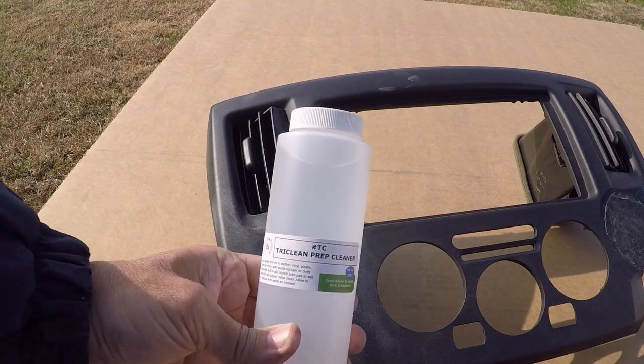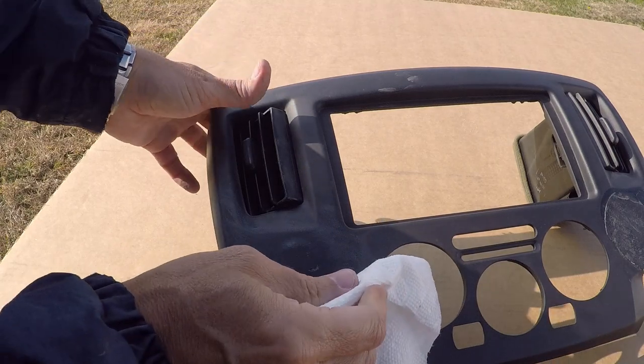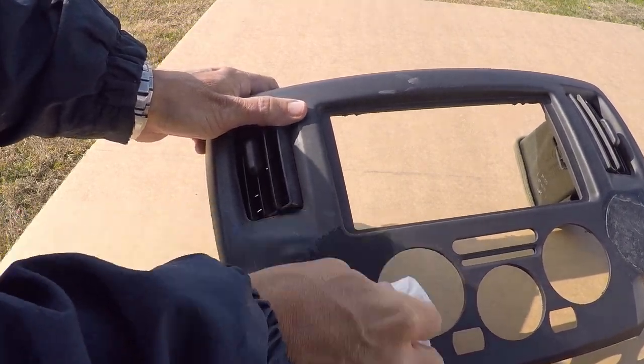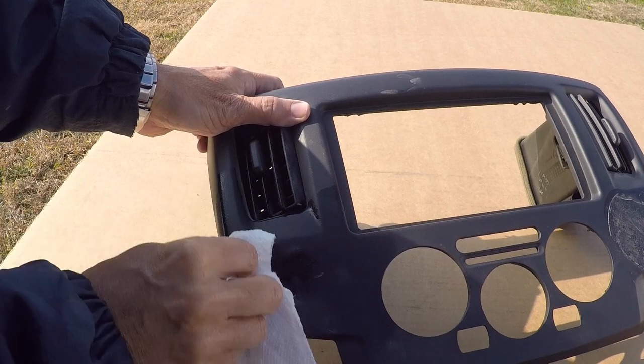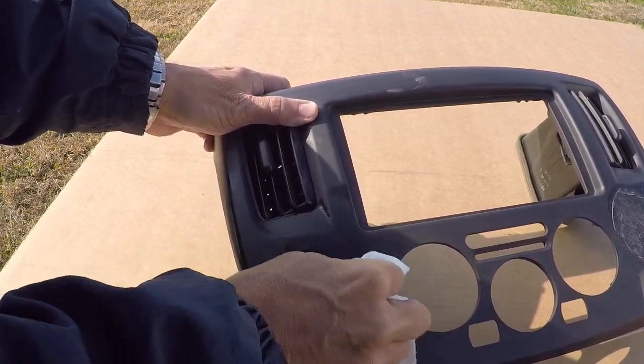The key to any successful repair is proper cleaning prior to every step of the process. So before we fill the divot, we will use our TriClean prep cleaner to thoroughly clean the area around the repair, including down inside the divot.